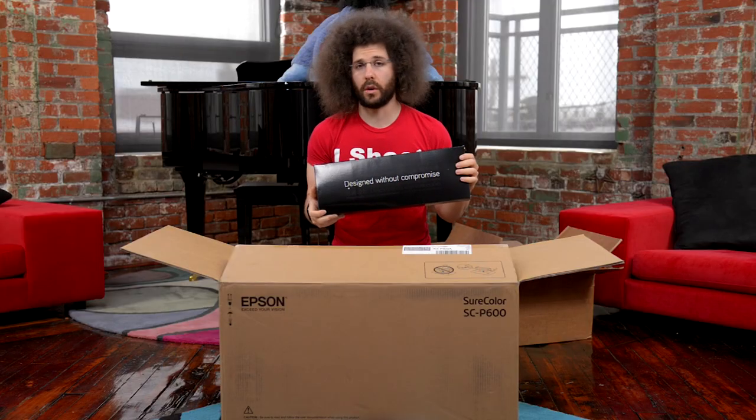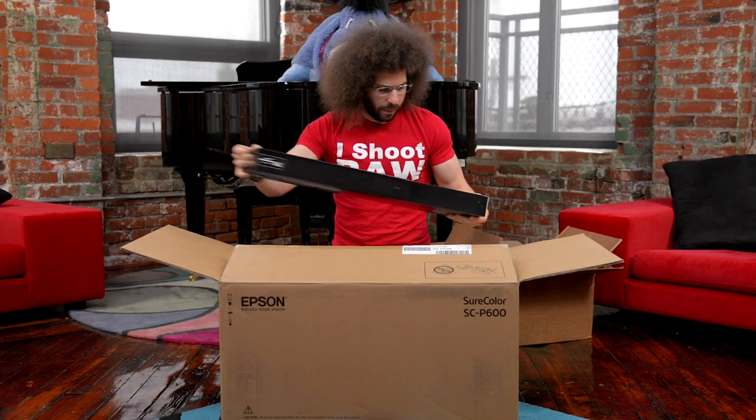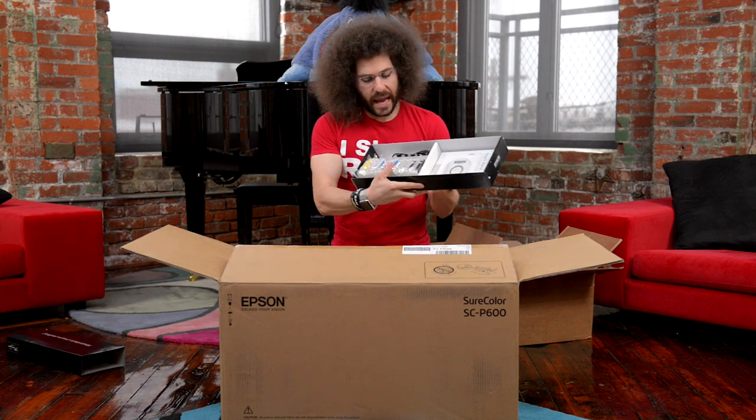That means they didn't compromise one iota — maybe. We'll see. What is in this thing? We open this up and we have ink.